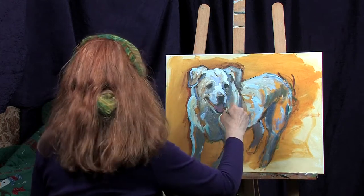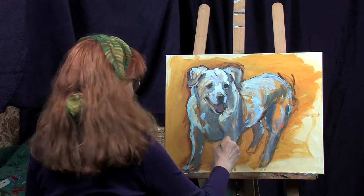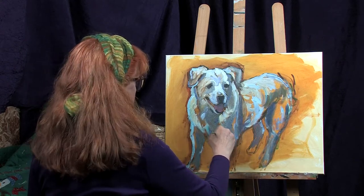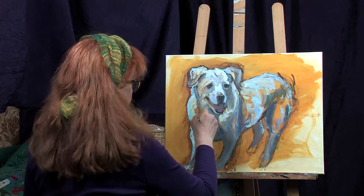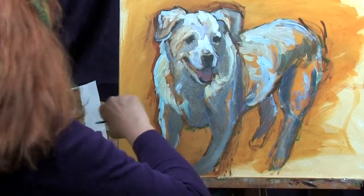Sometimes when I'm doing people portraits, somebody will send me photographs of someone who has passed away and there's no opportunity to get more photos — it makes it a big challenge. So anyway, make sure that you leave good photos for your relatives behind in case they want to do a portrait of you. I just wanted to show you a little bit of what I was doing on this.